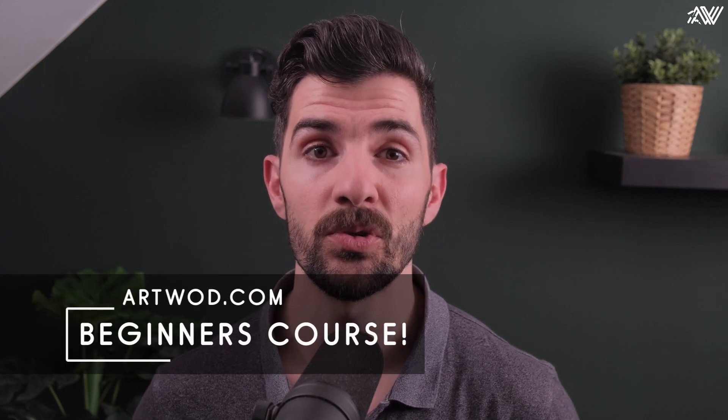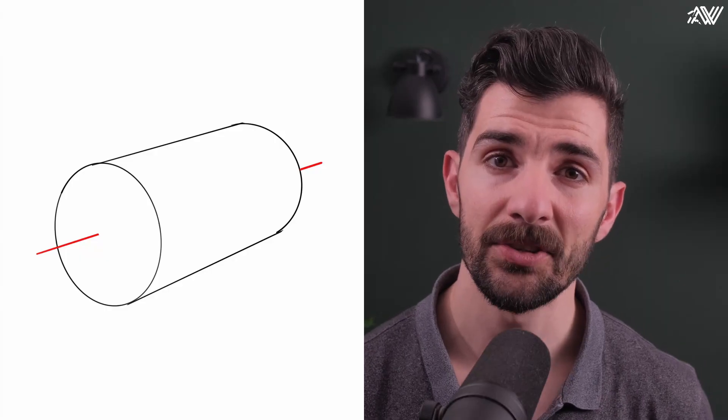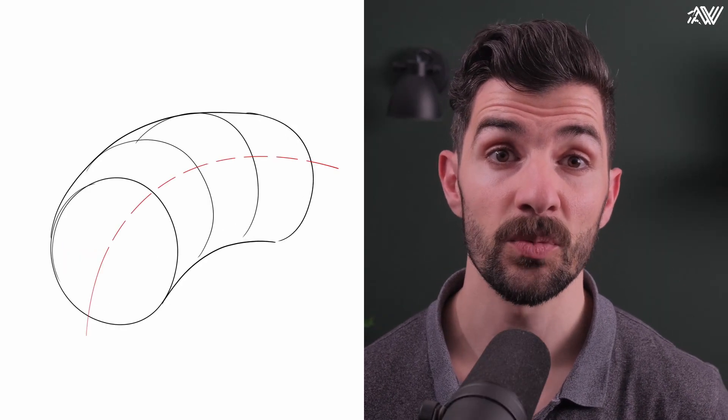For that we need to consider our simple forms again — spheres, cubes, cylinders, and cones — and we need to master the following forms of manipulation: bending, stretch and squash, and contour manipulation. If you want to know more about these manipulations in detail, make sure to watch our beginner courses on artwod.com.